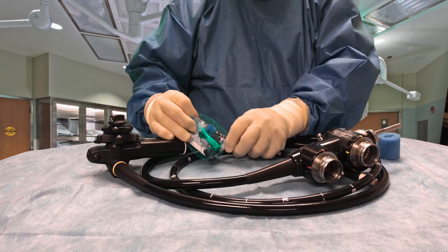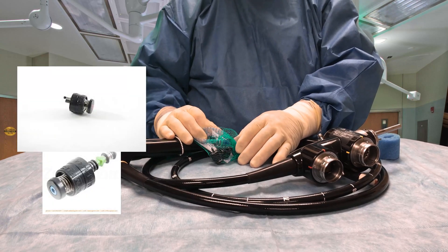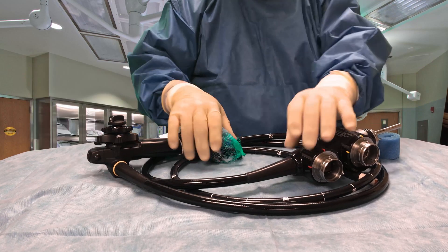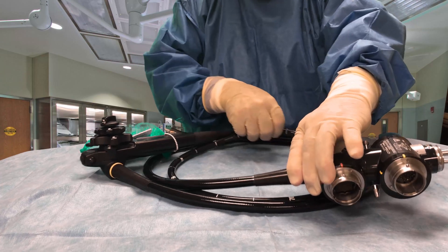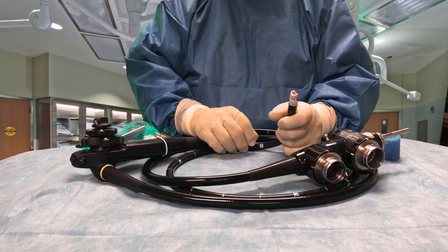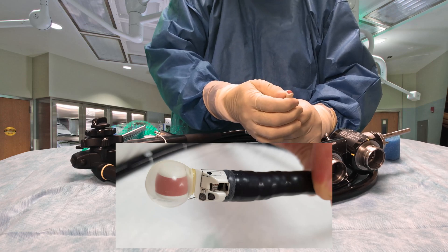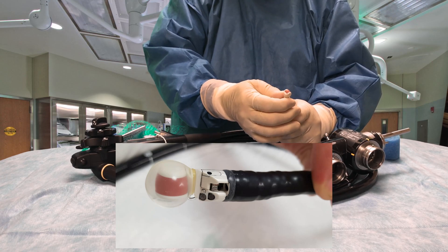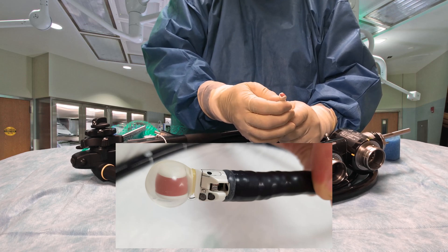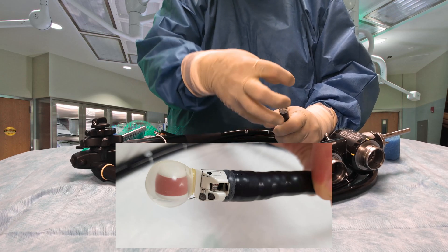It uses different types of valves — I can't really show them here because they're in this basket — but these different valves are used just for ultrasound scopes. The other thing we do differently with a linear scope and a radial scope compared to regular endoscopy scopes is there is a balloon placed over the top of the transducer portion. This balloon is inflated with water, so it's like a water balloon hanging on the end of your scope.